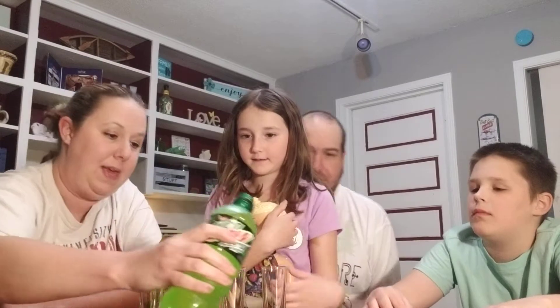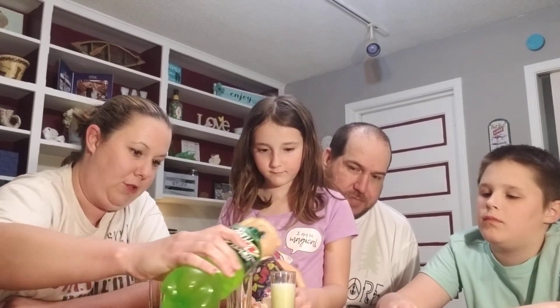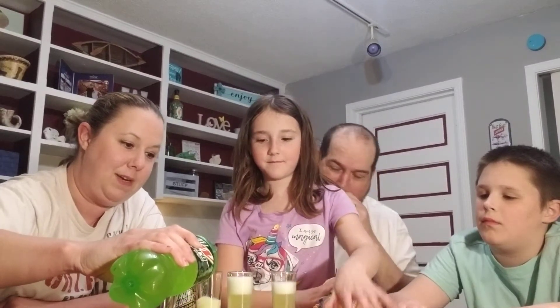What's the baby's name? Abby. Looks like Mountain Dew, smells like Mountain Dew — must be Mountain Dew.